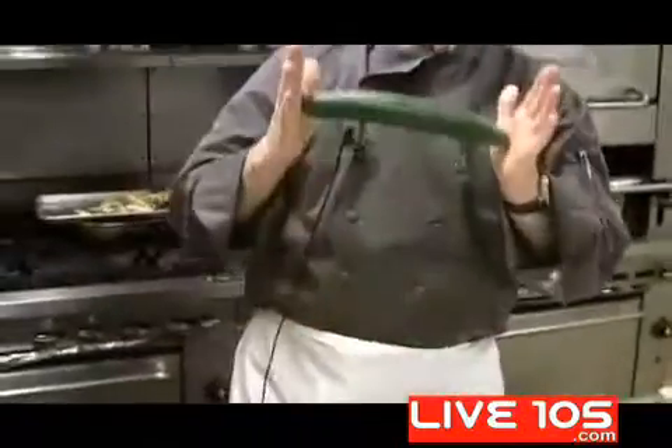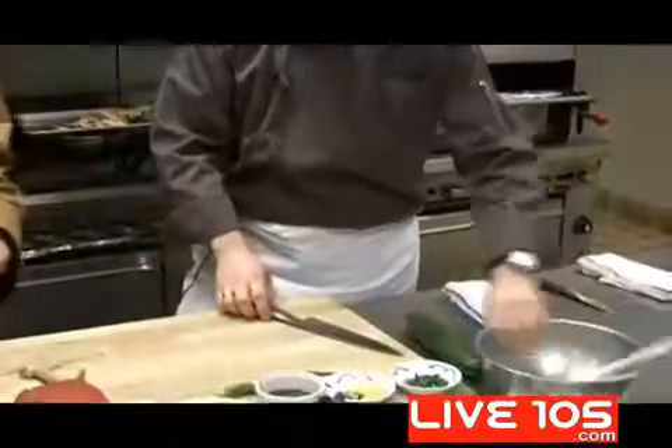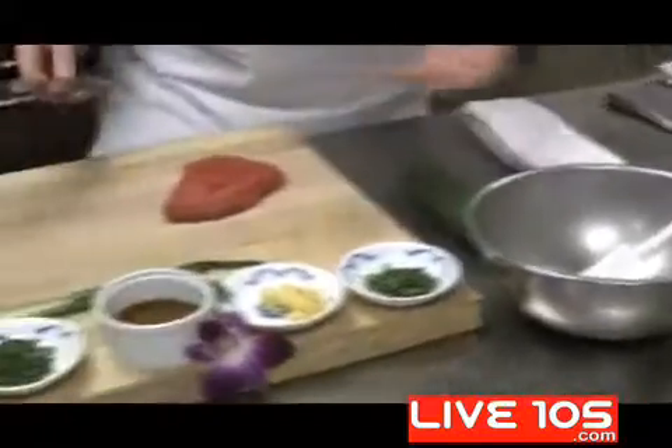You'll also need one English cucumber. Alright, and a good knife. So it's a very simple dish. What we're going to do is make sure you have one nice mixing bowl — stainless steel will work fine, or if you have plastic, ceramic, or something else.